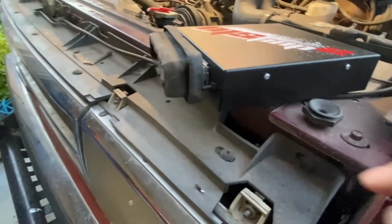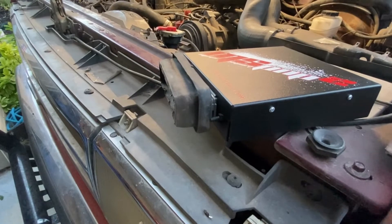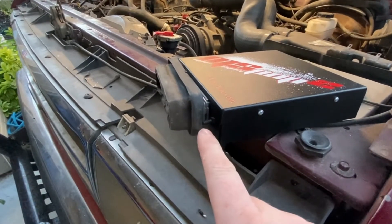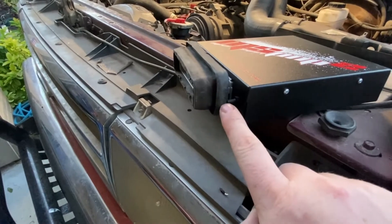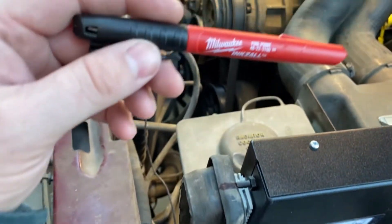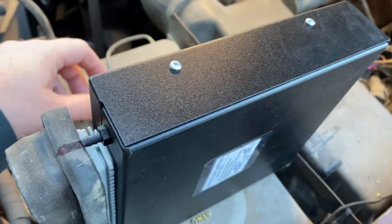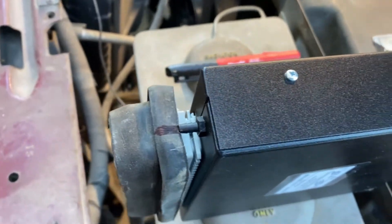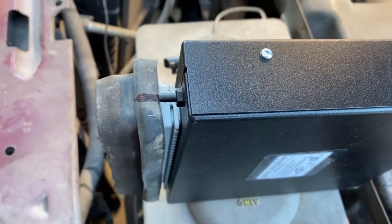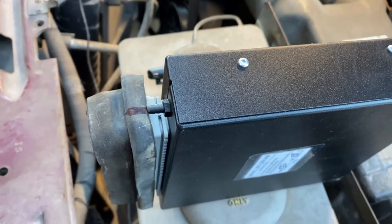I'm going to mark this gasket where it connects, then put the gasket in the truck and measure where my marks line up against the firewall. Then we're going to drill a hole using my highly detailed and perfect Milwaukee ink saw marker. You might think that's got an extension on it, but alas it's just my mark. Now to get inside and find where to drill.